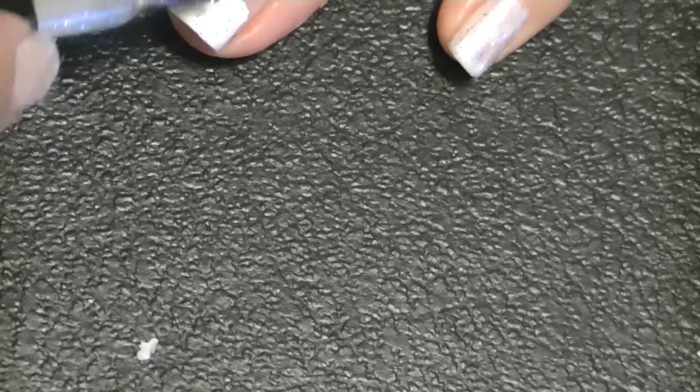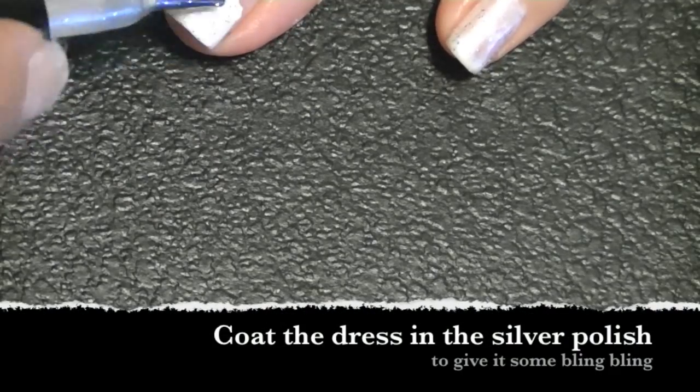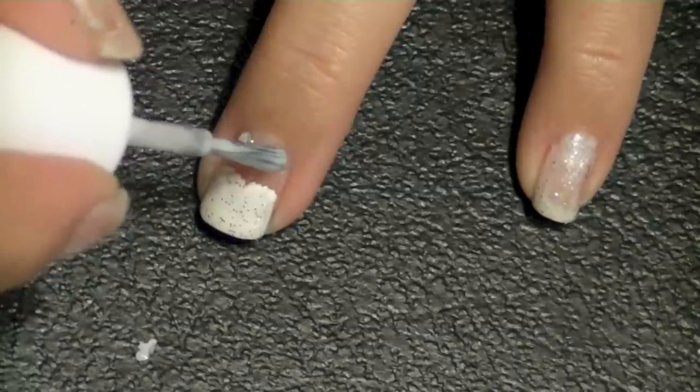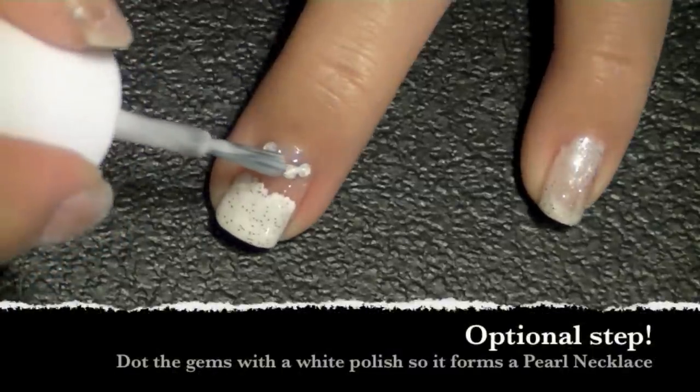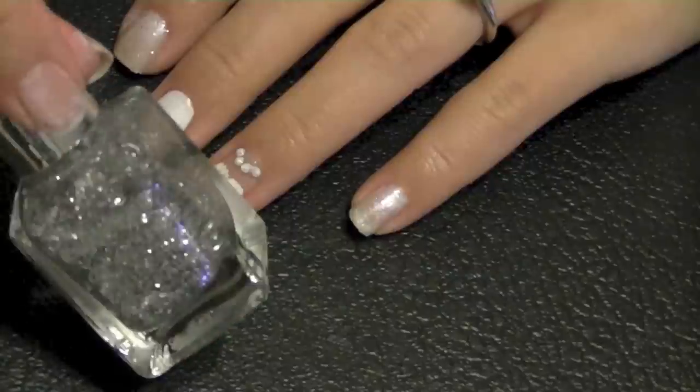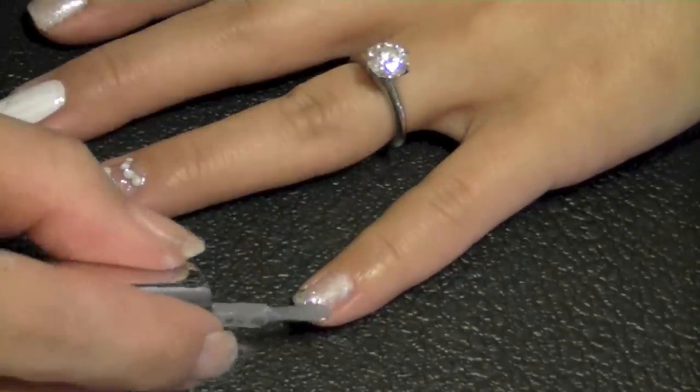To make the dress appear more three-dimensional, I'm applying a pearly color on top of it just to give a bit more glam. Then using a white polish, I coat this on top of the gems so it looks more like a pearl necklace rather than a diamond necklace.